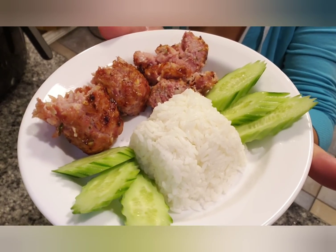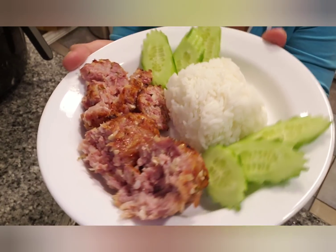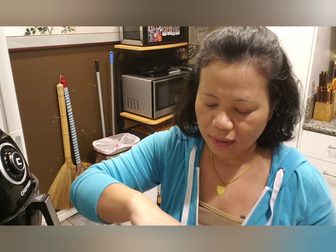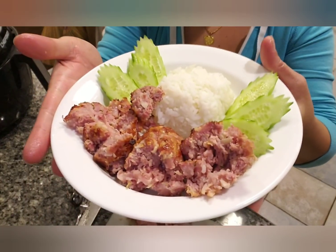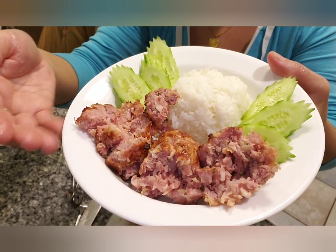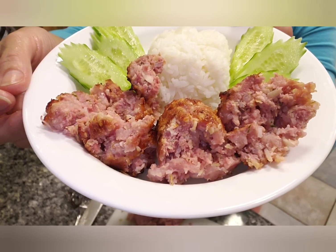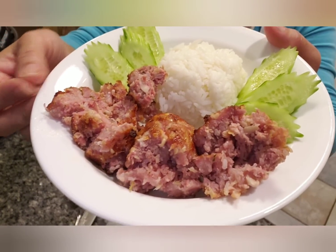And there you have it, folks — Asian sausage without casings. One of them has a little bit more sourness to it, so it's very flavorful. The other one is the one that's been refrigerated — it's like a regular sausage that's not sour. Thanks for watching. I hope you'll give this recipe a try and let me know if you like it. Thanks, bye!